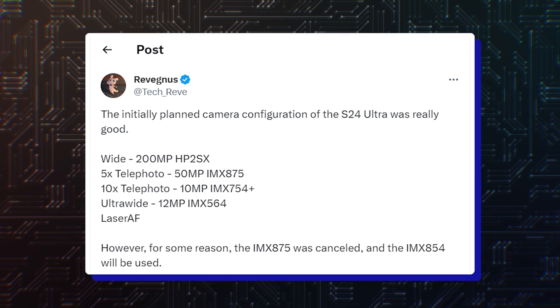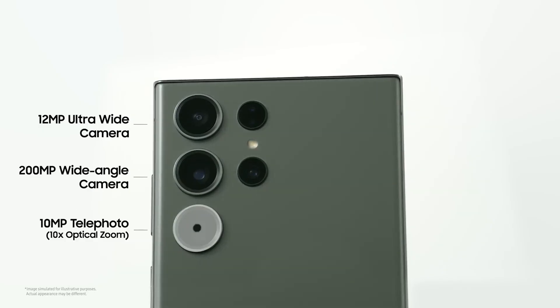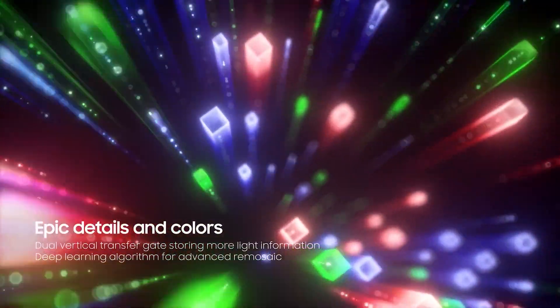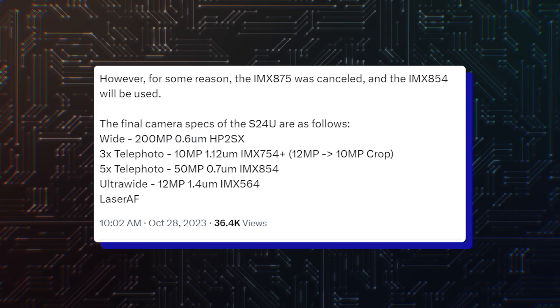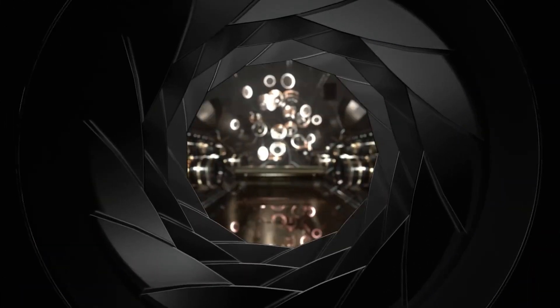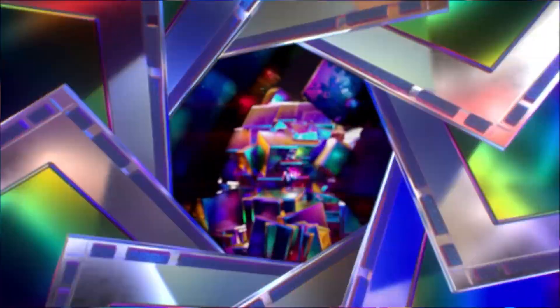A new leak has reconfirmed the Galaxy S24 Ultra's camera specifications. According to tipster Revegnus, the Galaxy S24 Ultra will feature a 200MP primary camera — and if you think it's the same as the Galaxy S22 Ultra and S23 Ultra, you would be wrong. It will use a slightly better sensor, ISOCELL HP2SX with 0.6 micrometre pixels. It also features a 12MP ultrawide camera Sony IMX564 with 1.4 micrometre pixels, a 10MP telephoto camera Sony IMX754 Plus with 1.12 micrometre pixels with 3x optical zoom, and a 50MP telephoto camera Sony IMX854 with 0.7 micrometre pixels with 5x optical zoom.